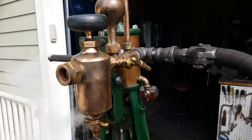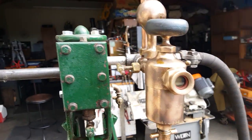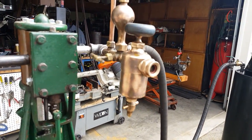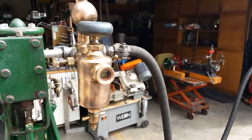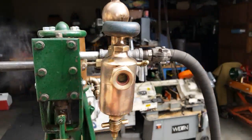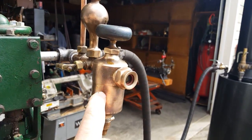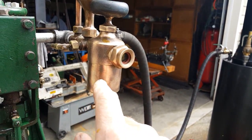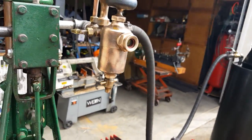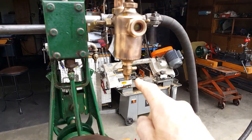The oiler is really nice. It's small, but all original. The sight glass is intact — very rare. These valves, you turn them on about a quarter of a turn, so steam comes into the bowl here and it pushes out the oil to the engine. Cap is right here. Drain is here.